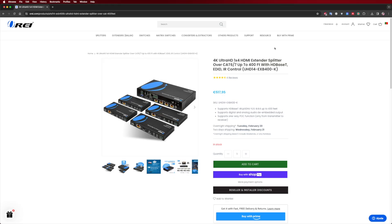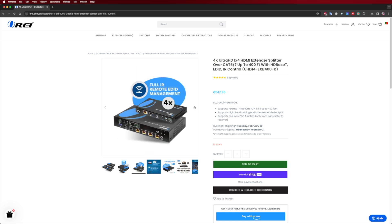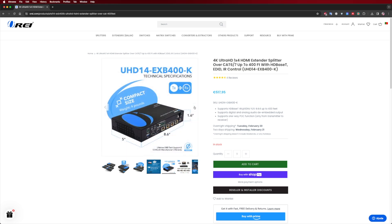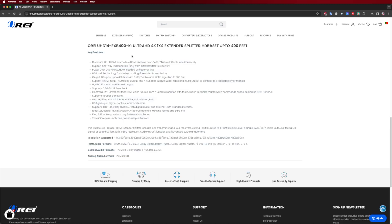Looking at the UHT14 EXB400K, this model takes things further — especially with distance and supported resolutions. The basic function is the same as the previous model, but this one offers support for 4K at 60 Hz, up to 400 feet. It comes with four receiver units, allowing you to connect and extend your signal to four displays up to 400 feet. It also features an HDMI loop out, which allows you to connect a display near your media source. This model is perfect for home or commercial setups.